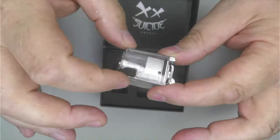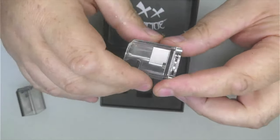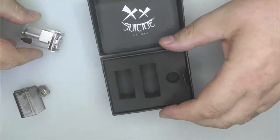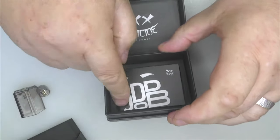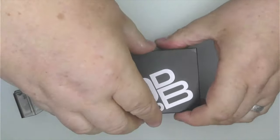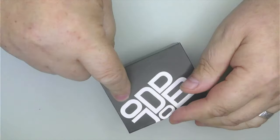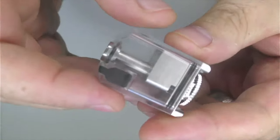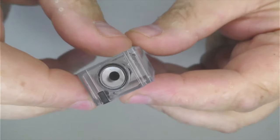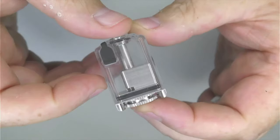You get a smoked tank and also a clear one included. I think the base section here also works with the Ether and the Crypt tanks that Suicide Mods do, so you can use those tanks as well. There's a 510 connector which screws onto this plate here. You also get spare post screws and a manual in the box. I've had this in a Billet Box and a couple of other devices with no issues reading a connection.